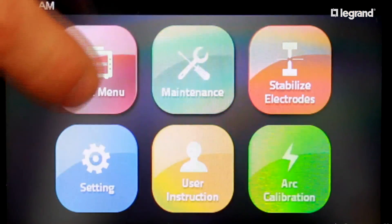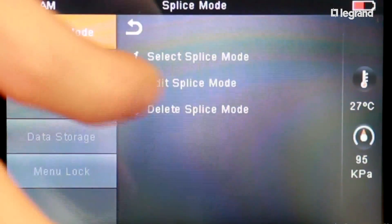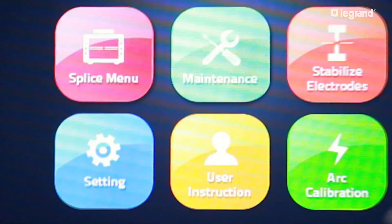After the arc calibration is accepted, set the fusion splicer to the correct splice mode for the fiber type you are splicing. In this video, the machine is set to auto mode single setting, and we will be turning off the pull test function of the fusion splicer through the menu as shown.